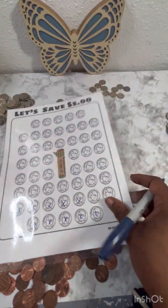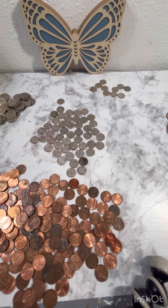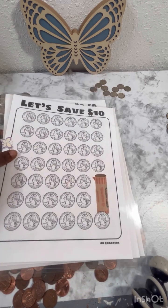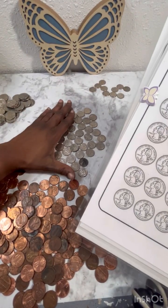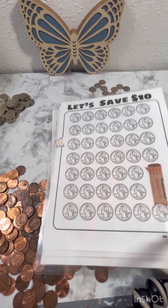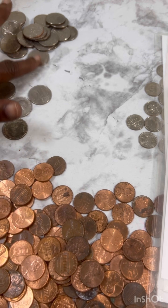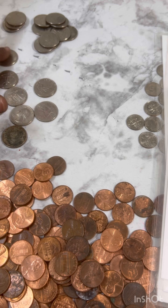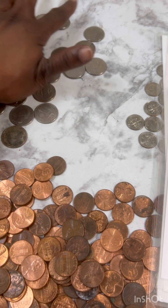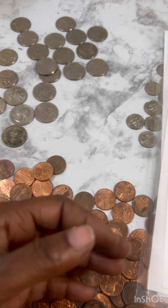I'm going to go back and mark that one extra nickel off. Alright, so quarters — we need 40 quarters. We do not have 40 quarters, I'll tell you that right now. Counting... we only have 26 quarters. So that's 26 quarters total.